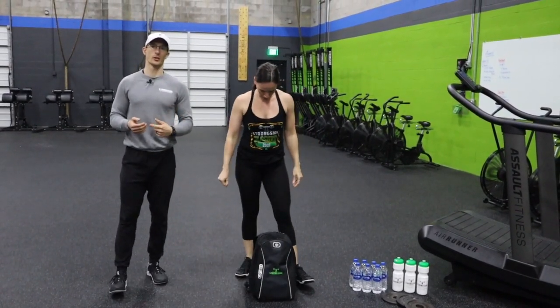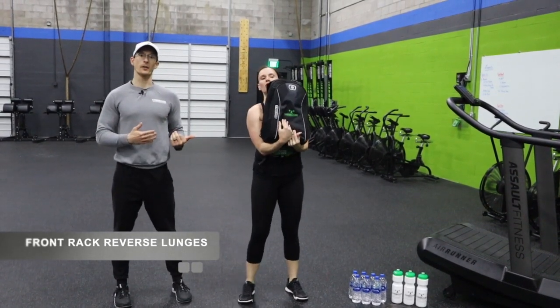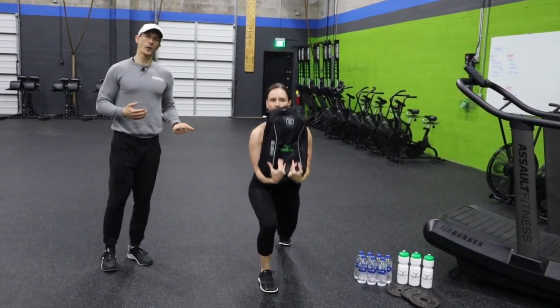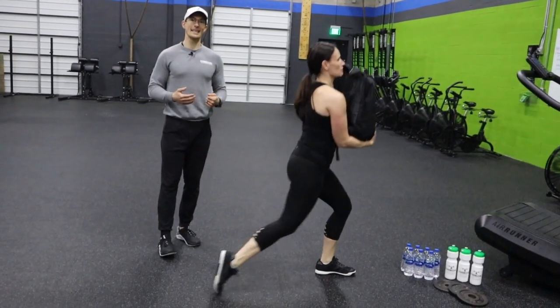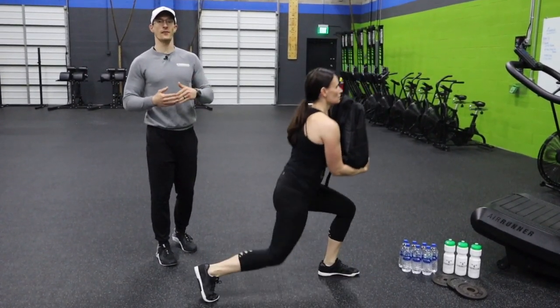Exercise number two is front rack reverse lunges. You'll grab that backpack and bring it into the front rack — just like our front squats the other day — and start stepping back. Alternate legs every single repetition. Bring your back knee as close to the ground as you can.